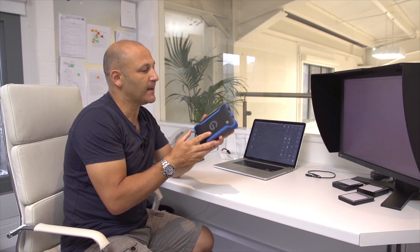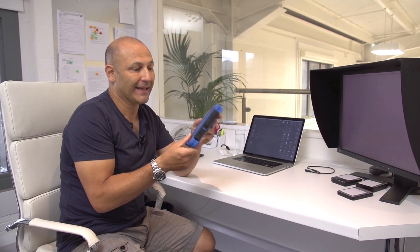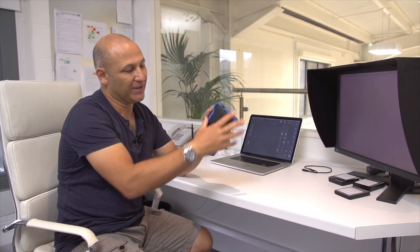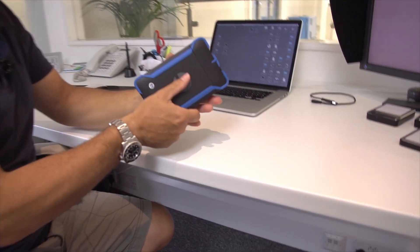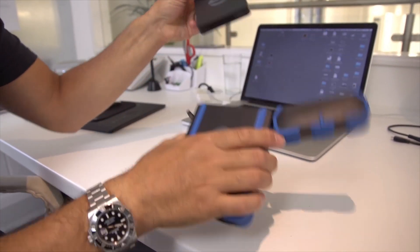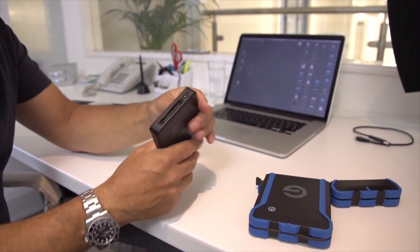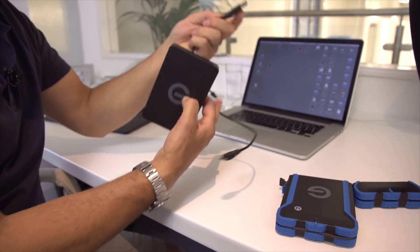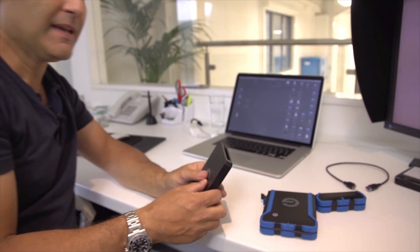I recently purchased the G-Technology EV drives — this is called the ATC drive, which stands for All-Terrain Case. This is not the drive itself; it's a protective case around the drive. It unclips and opens up, and out pops the drive. There's the drive — a one-terabyte drive with USB 3, so I can plug this into my computer and away we go.